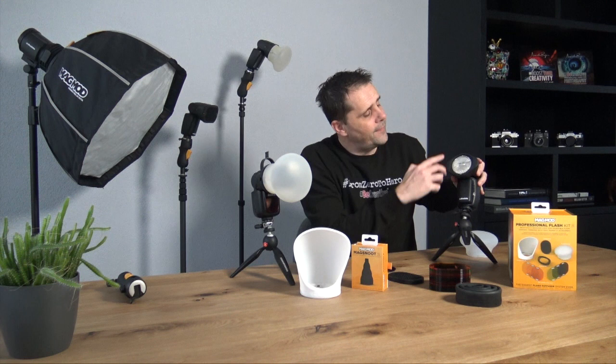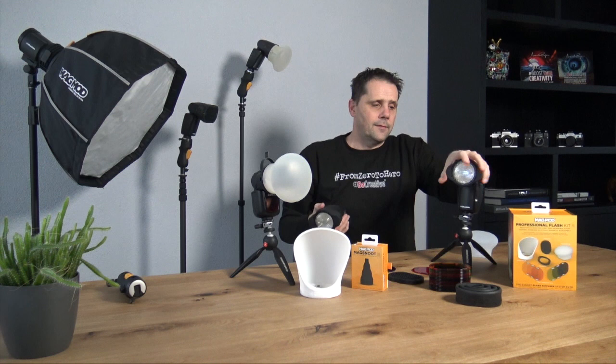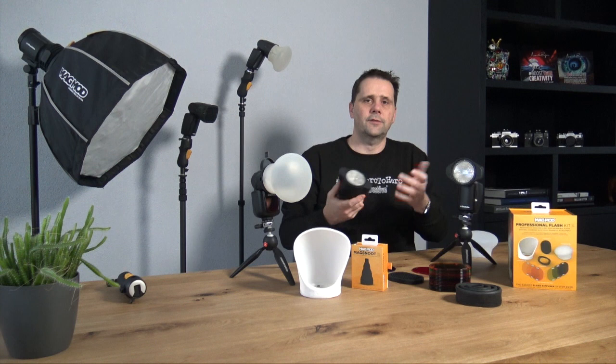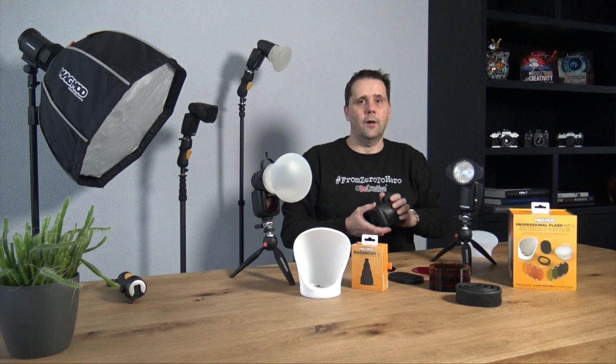We use the Profoto flash system with a round head — it fits perfectly. The new MagSphere is smaller than the old one. The old one is a little bit larger and heavier. If you travel, it's lighter and also smaller, so you don't have to take it off when going on a flight because it fits in your backpack and also in a Think Tank roller bag.